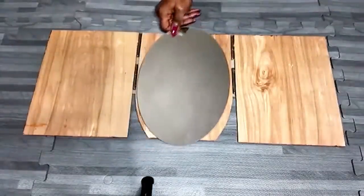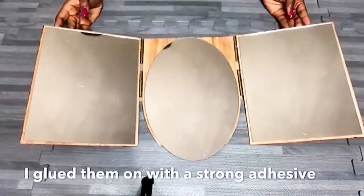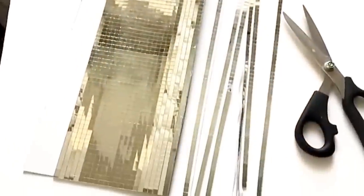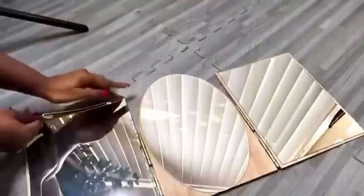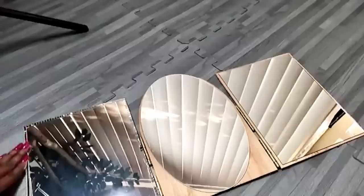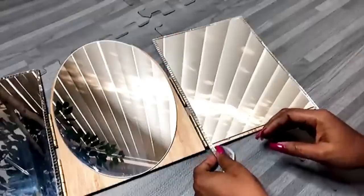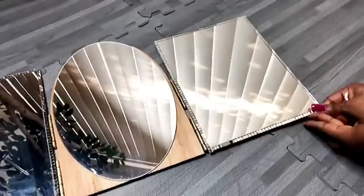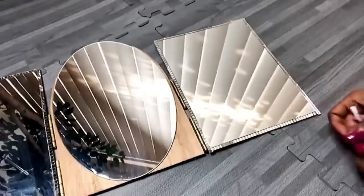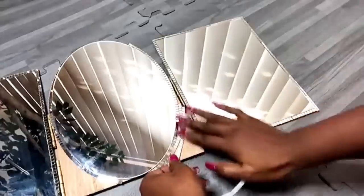The next thing I'll do is to glue on all the mirrors to all three boards. I'll be cutting my mirror mosaic tiles into singular strips and gluing them around the edges for all the mirrors. When I got here I decided to just fill up the remaining space at the bottom.